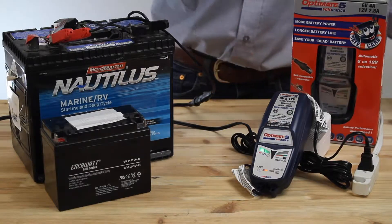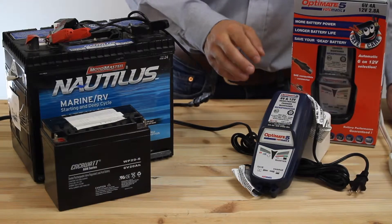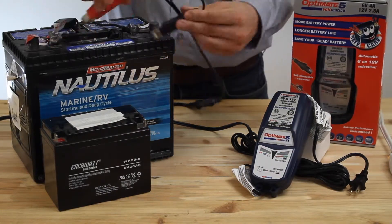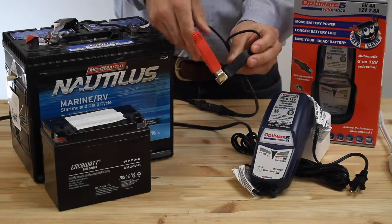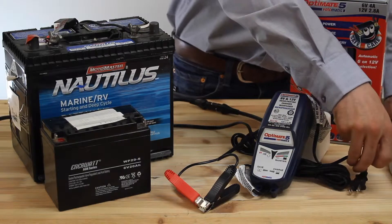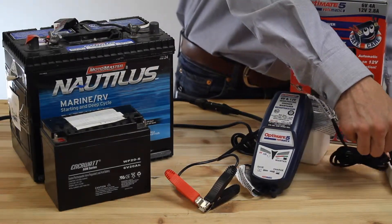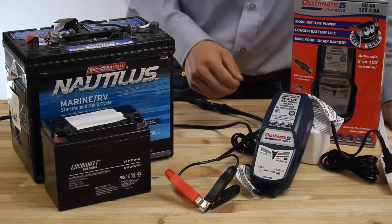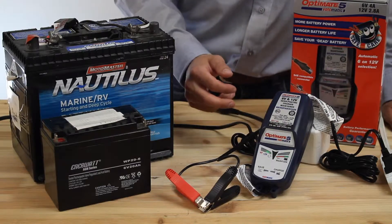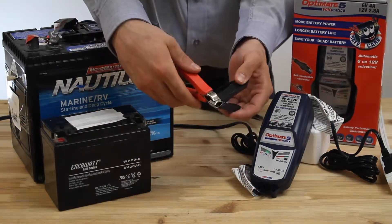What you want to do is unplug the charger for 5 seconds. Connect the clips together. Don't worry, this is a smart charger and it won't short-circuit the charger. Plug the charger back in. Wait 5 seconds. You can see the lights are flashing back and forth. Now it's in 12-volt mode. This is a manual override to 12-volt save mode.